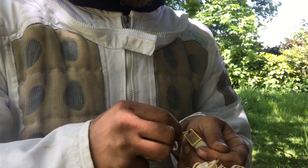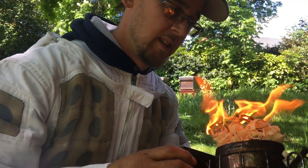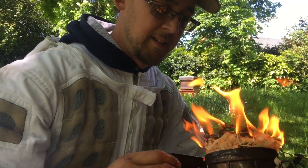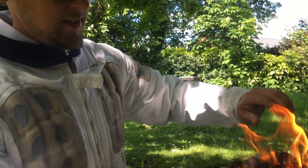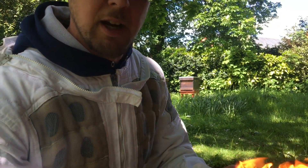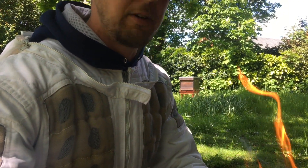Let's hope the wind don't get her. Yes, I am a pyromaniac. Now the smoke has two uses. One: you smoke the bees, they think their hive's on fire, so they eat a load of honey — because they think the hive's on fire, they eat the honey so they can take their honey to another hive and make themselves a new home.